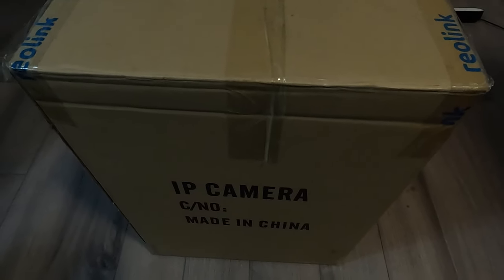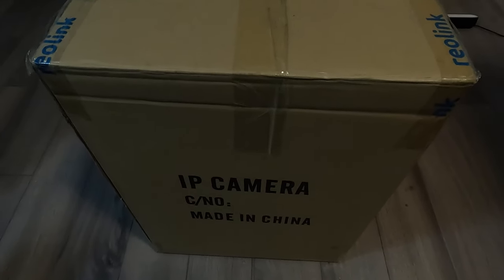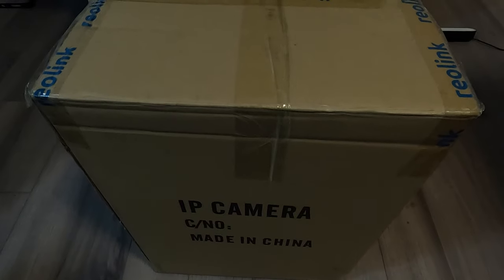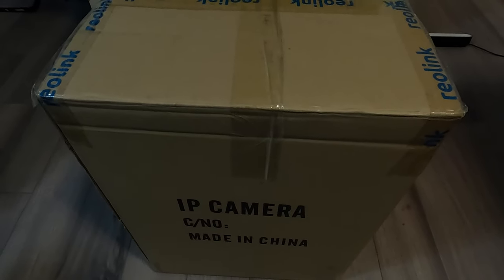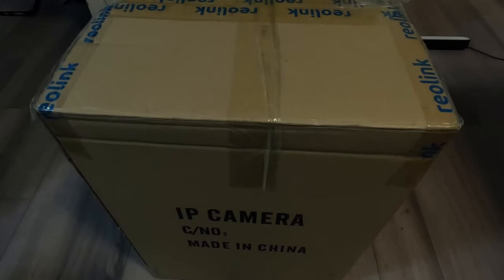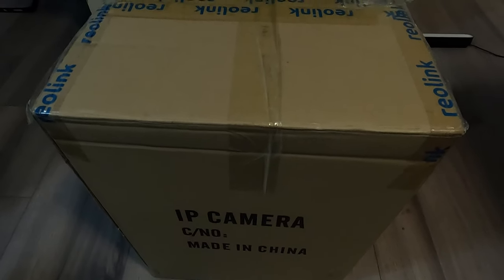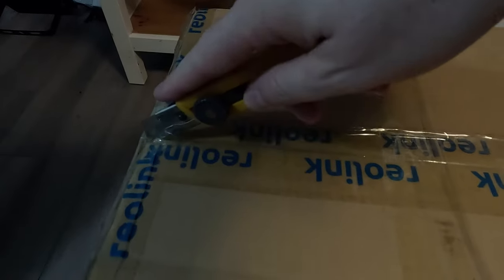This is from WindWing - it's the F16 Viper throttle and stick, the F16 EX. There are two versions: the E and the EX, but this is the EX. I paid for this myself; they didn't send it to me, they didn't ask me to do a review or anything like that. This is my purchase, so let's get this box open.